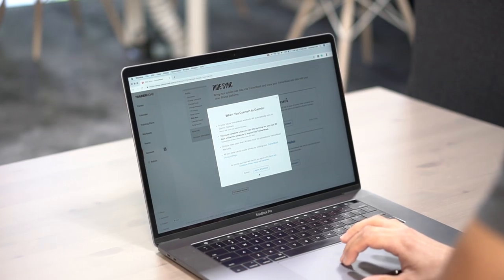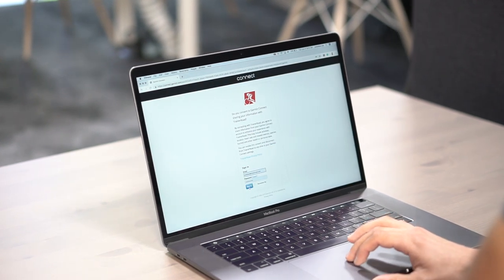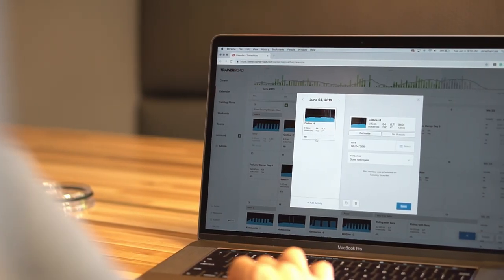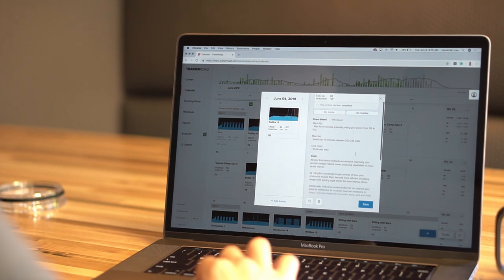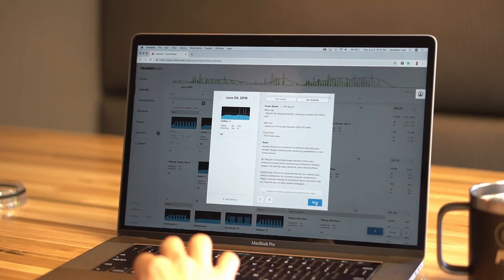To do TrainerRoad workouts outside on a Garmin Edge head unit, sync your Garmin Connect and TrainerRoad accounts on TrainerRoad.com. From the TrainerRoad calendar, select 'Do Outside' for an existing workout in your training plan, or select which days of the week you typically train outside when adding a training plan to your calendar.